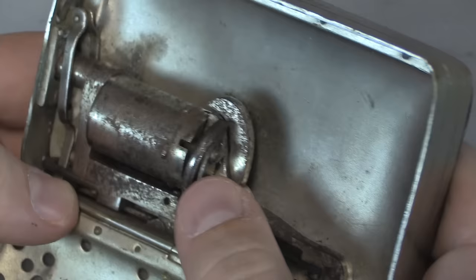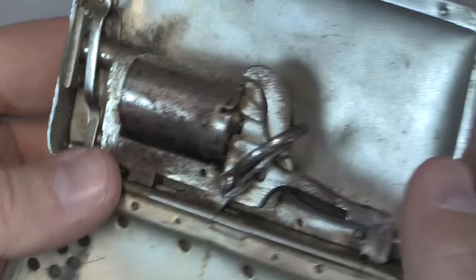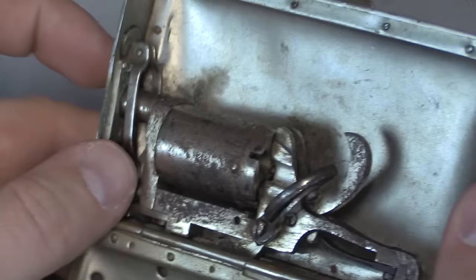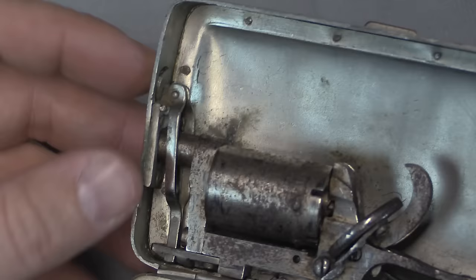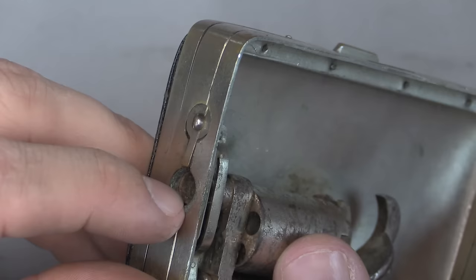We have a loading gate here at the back, which you can open up to load and eject the cases. And one of the interesting features — which unfortunately is broken as well on this one — is this yoke around the barrel here. What that originally had was a round plate at the top, and it also had a round cover plate that would seal the muzzle up. That both prevented dirt from getting into the gun and also kind of disguised it, so it looked like a decorative element.